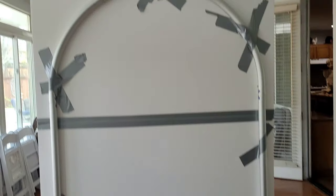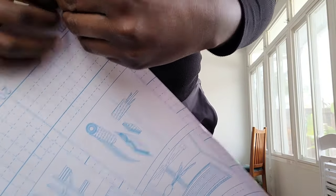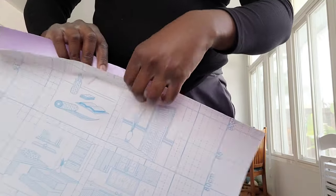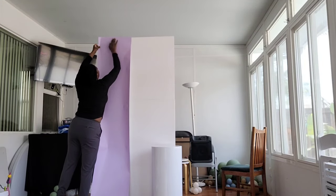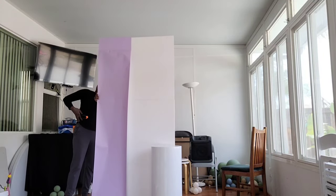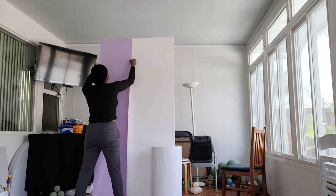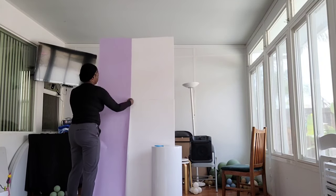Now I'm using some peel-and-stick wallpaper that I got off Amazon — it's about 18 inches wide by about 32 feet long. You just want to peel a little bit of the backing off, flatten that vinyl against the styrofoam board, and then slowly peel down the backing while flattening down the vinyl to get all the bubbles out and make sure the vinyl is going down nice and straight.